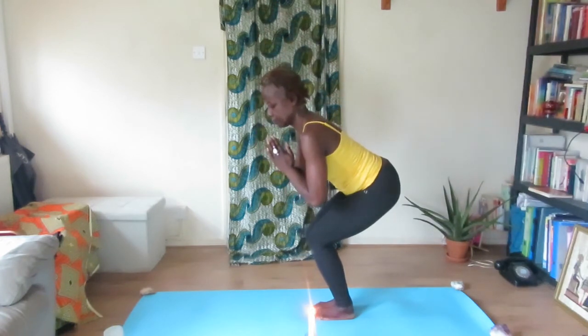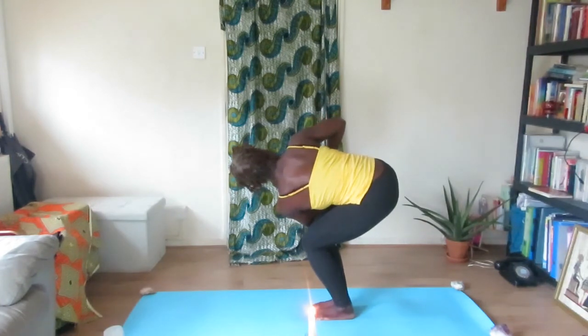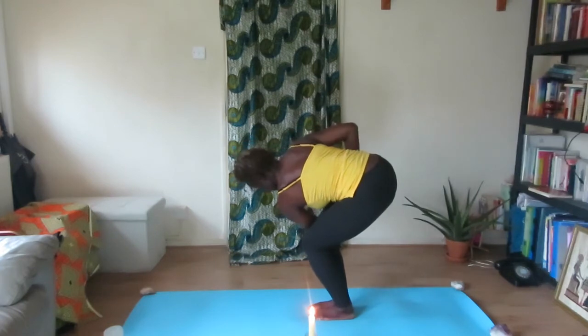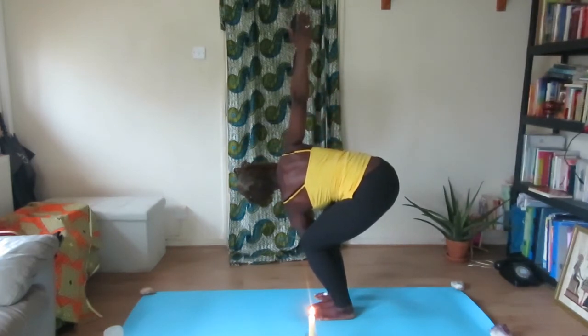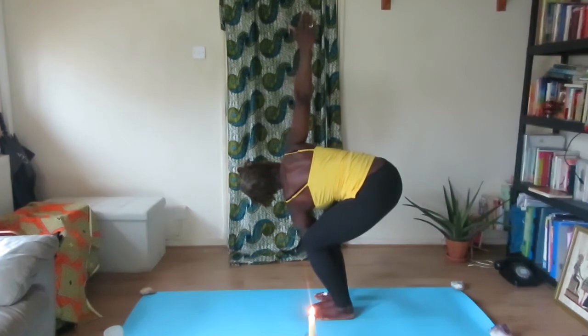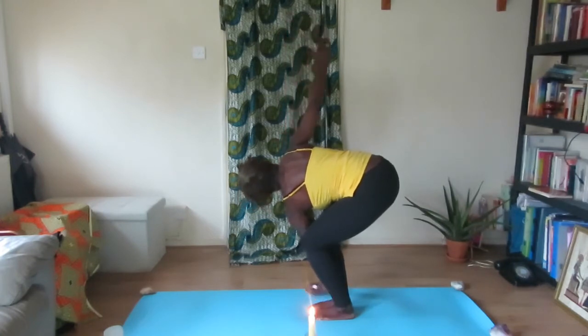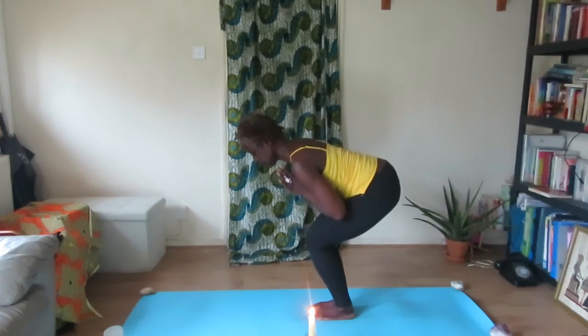Now do this on the opposite side — twist and bring your left elbow to your right knee, palms in Namaskar, hold. Stretching that left arm, placing the left palm by your foot and lifting your right arm up, staring at your right palm. Palms together and come back into chair position, lifting up.